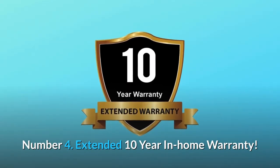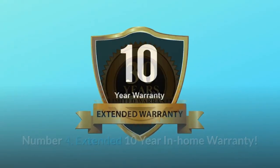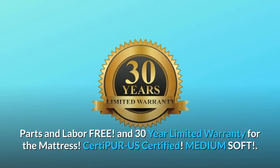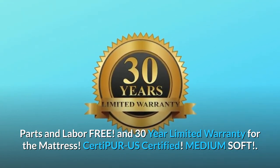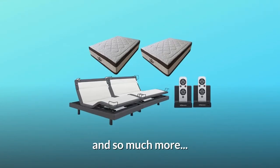Number 4: Extended 10-year in-home warranty — parts and labor-free — and 30-year limited warranty for the mattress. CertiPUR-US Certified. Medium Soft. And so much more.